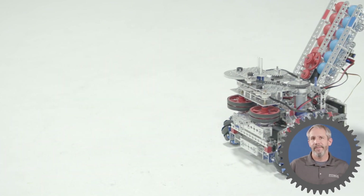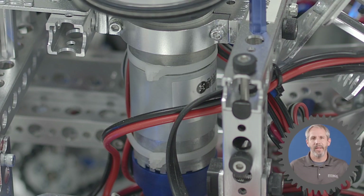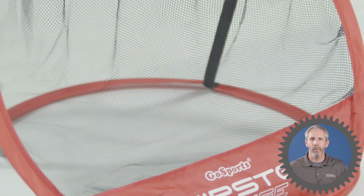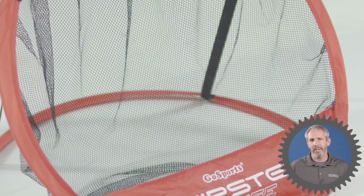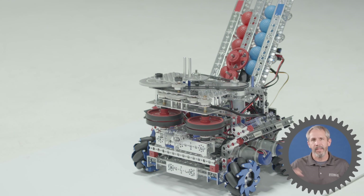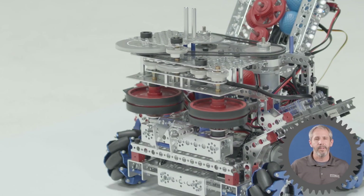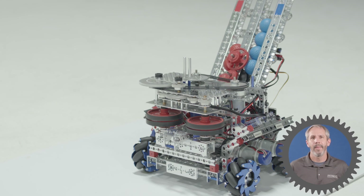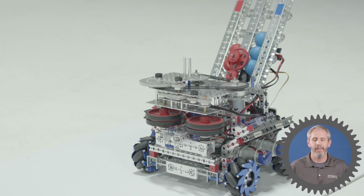There are several advantages to using a flywheel system like this. One is that you can adjust the speed of the motors to adjust the distance that you're shooting your elements, so if your targets are further away or closer, you can adjust those motors to compensate. Because it doesn't take any time to reset, you can continuously launch balls through the flywheels, giving you this rapid shooting motion.